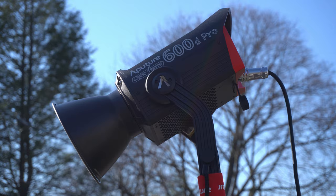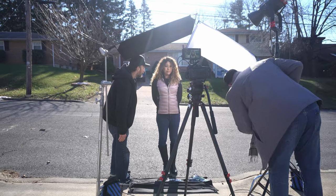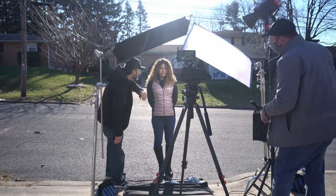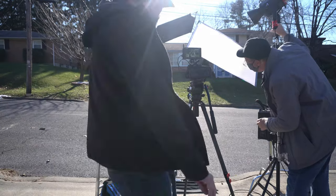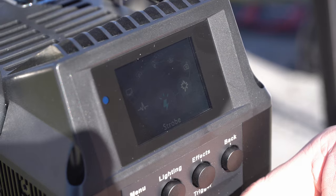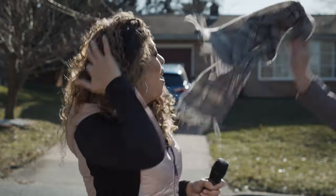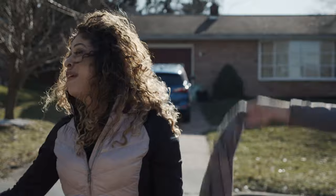Now if you happen to have an artificial light like we do, then of course use it. This is especially good if the Sun is going in and out of the clouds, which would affect the bounce light and the overall exposure of the shot. Just like in the previous shot, put some diffusion in front of the light to make it less harsh. If the Sun goes behind a cloud we can keep on filming since the exposure on Ruthie is not dependent on the intensity of the Sun but on the output of our artificial light. If you have a fancy light like the Aputure 600d Pro that has effects built in, you can really turn things up and make it a party scene — the possibilities are endless.